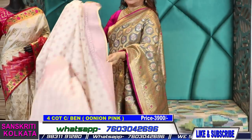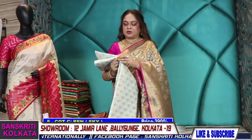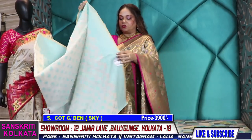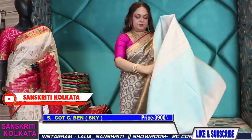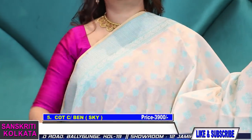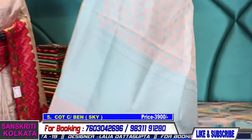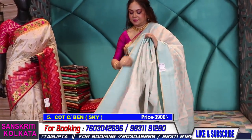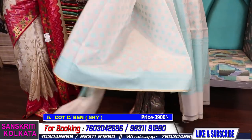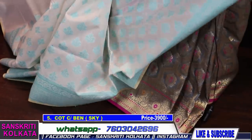I'll open and drape one saree so that you can understand the fall of the product. This is a lovely weave, very intricate, very fine weaving. I have a nice sky weave also in this off-white — that was a pinkish tone and this is a sky tone. Resham woven.